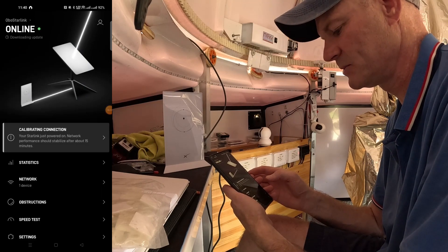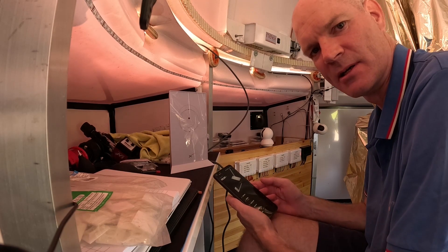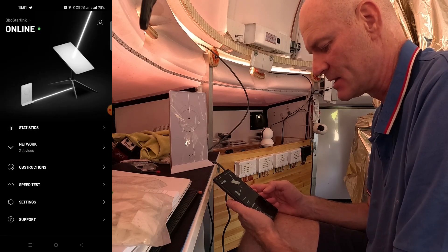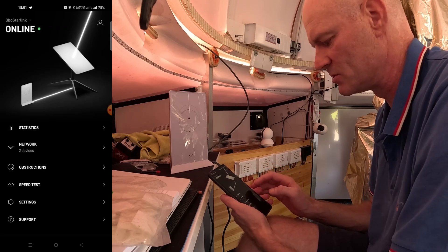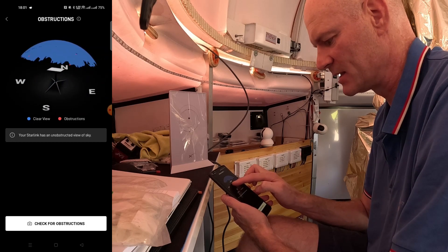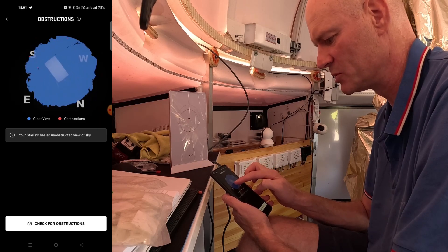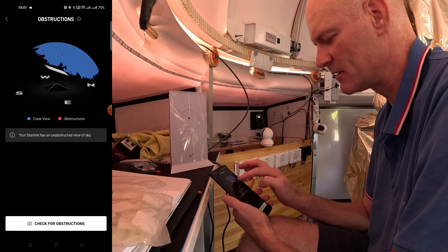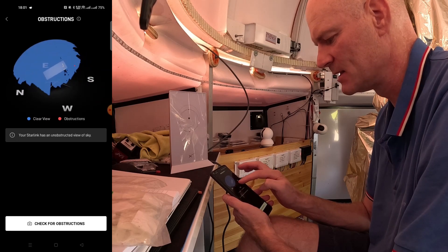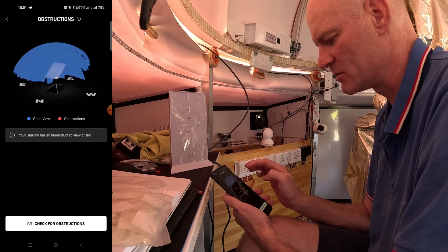We'll leave it to do its thing for a bit and check on it later. A few hours have passed: the Starlink system has done another couple of updates and completed its obstruction analysis, and it seems to be working all good. On the obstructions tab you can see quite a clear view — blue is clear skies — and there are a couple of red dots which might be some bushes that are overhanging at the back. This afternoon I trimmed back some leaves on the closest oleander bush to open up the front of the dish, which faces north, and that might improve the situation.